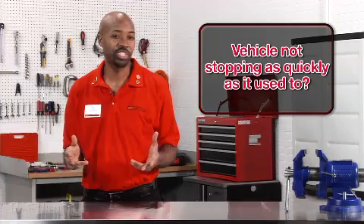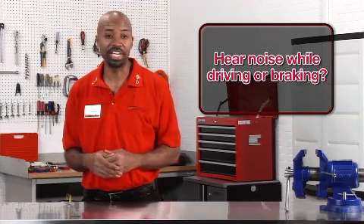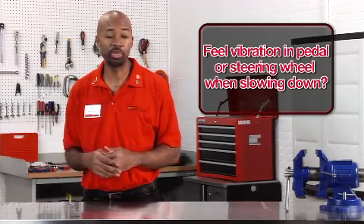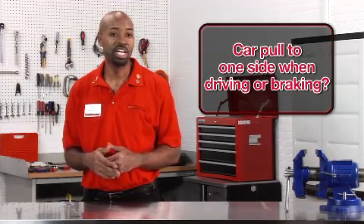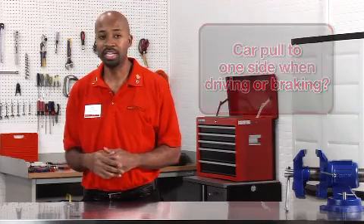Does your vehicle not stop as quickly as it used to? Are you hearing noise while driving or braking? Do you feel vibration in the pedal or steering wheel when you slow down? Does your car pull to one side when driving and even more when braking? These are all signs that you may be having problems with your brake system.